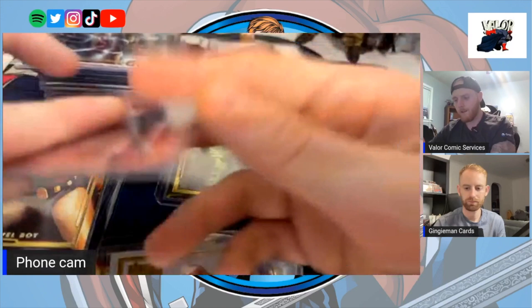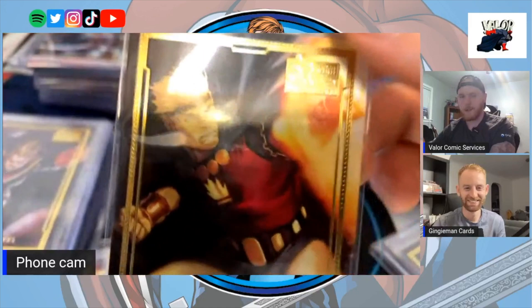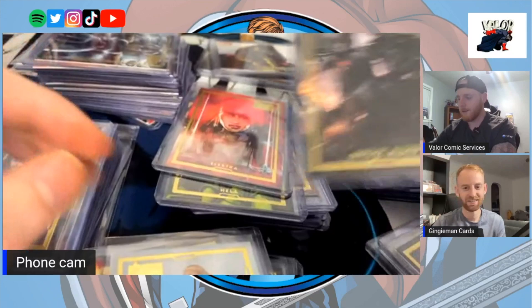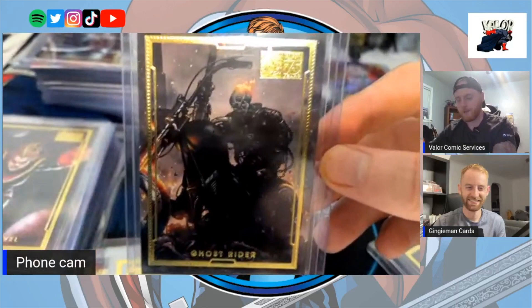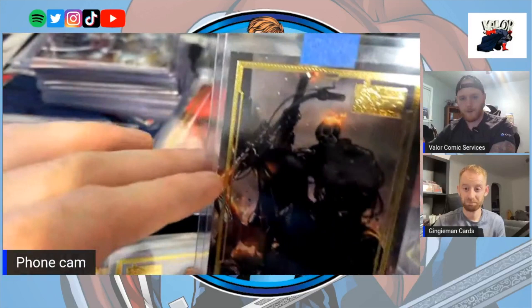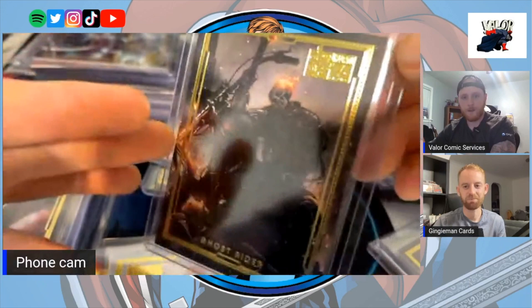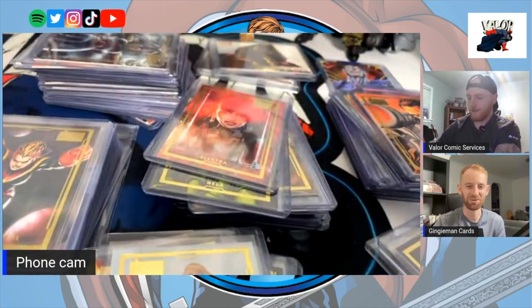Marvel Boy came from the 75th Anniversary set — I've honestly never even seen that Marvel Boy card. Have you seen the Ghost Rider? I have — this is awesome. The Ghost Rider is in my opinion one of the top two cards in the whole set. It's by Clayton Crain, who's a hugely famous comic book artist — a modern Todd McFarlane. To have his artwork featured in this set is really special.